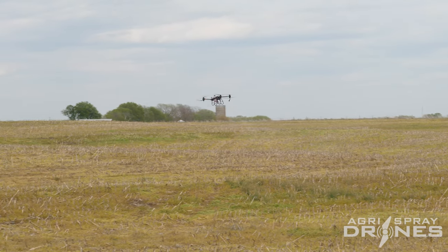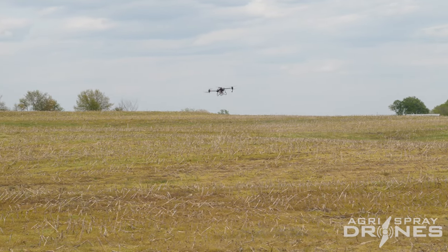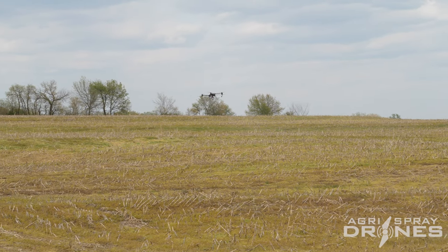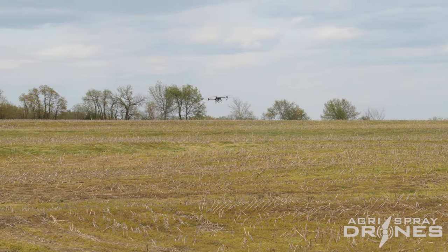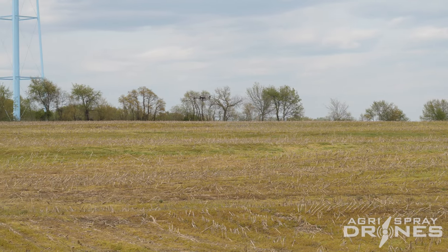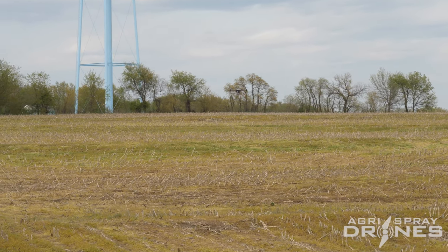There you go — you can see the T40 is actually following that slope as it goes up the hill, jumping right over those terraces. Our operating height right now is 10 feet. We're flying at about 23 feet per second, or about 15 miles an hour, up and down this hill, and it's having no problems right now.